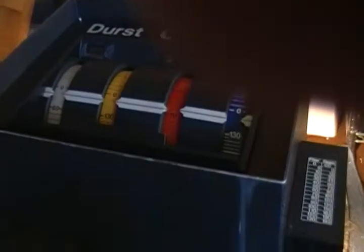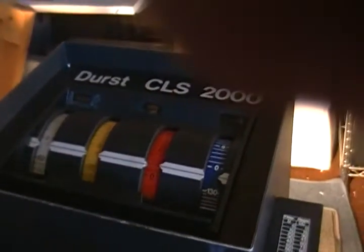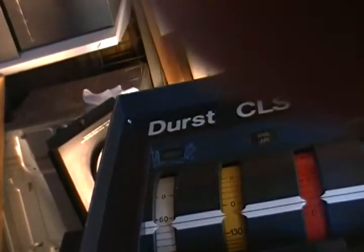We're going to dial in the various amounts of filtration. This is yellow. We're going to dial out the magenta now. And we're going to dial out the neutral density.